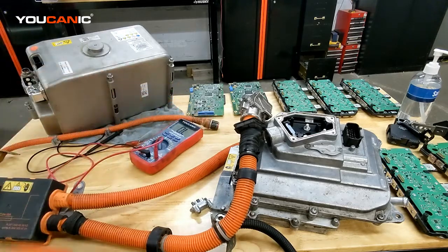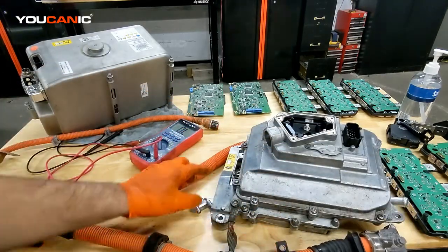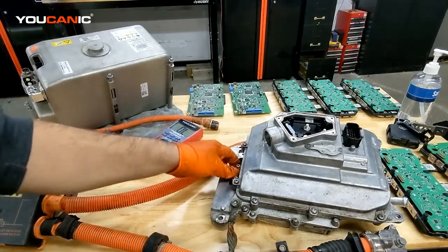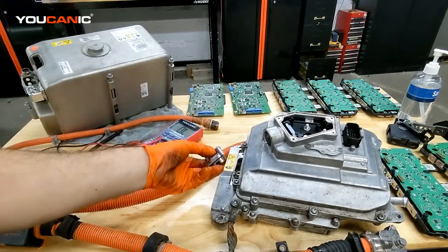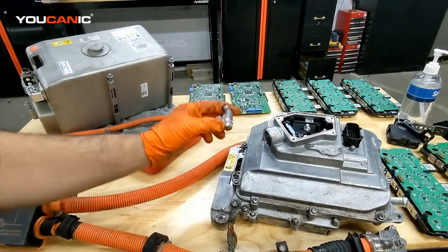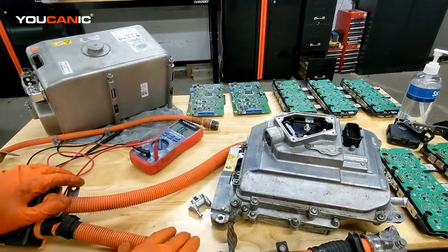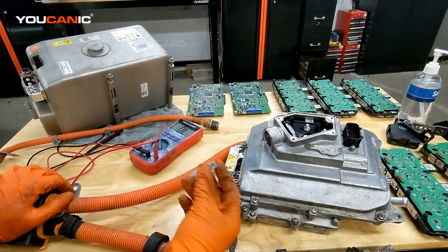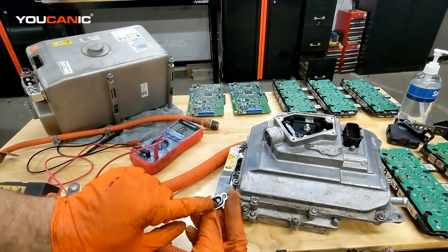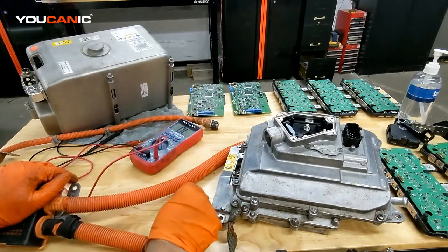There is another thing that can trigger that fault code. Right here you have this little clip. If you unplug that clip, it basically brings down the whole high voltage system. So if you don't have this put back, that can be another reason. You can easily test this — take a multimeter and test these two pins; they should have a continuous reading.